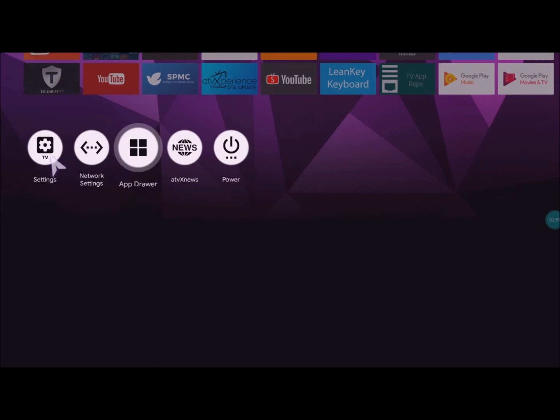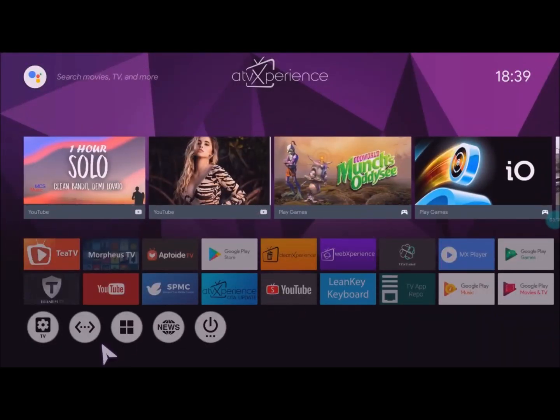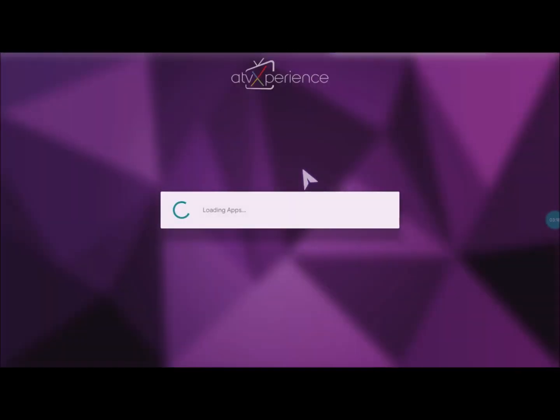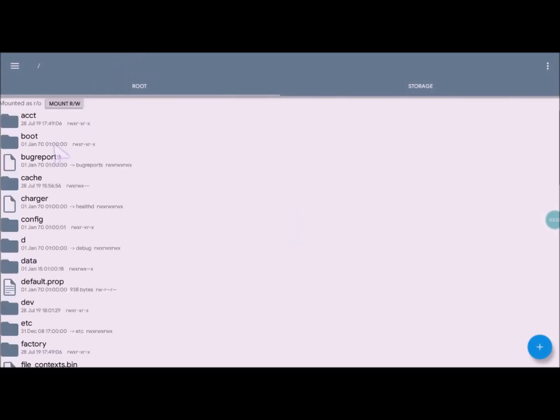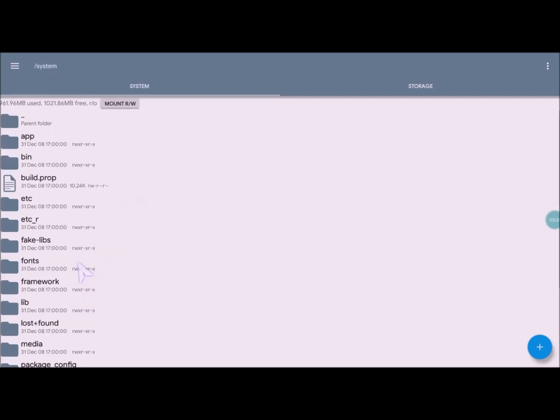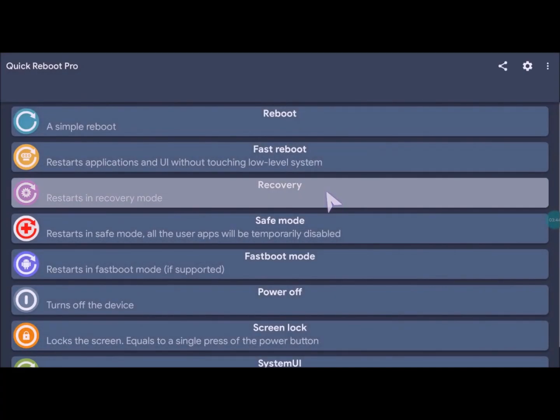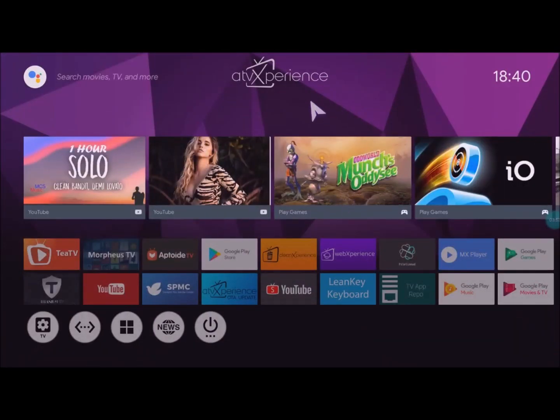This ROM is also rooted. If you enter in Settings and the root section, you will find two options to turn on or turn off root. So definitely this ROM is pre-rooted. You can check that if you run Root Explorer — you will find the section with root folders, and if you have knowledge, you can make some changes in the system. I also installed Quick Reboot application, and if you restart in recovery mode, you will find that this ROM includes custom recovery developer version 3.2.1.